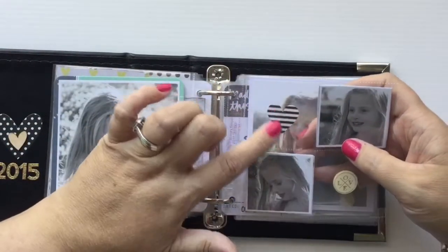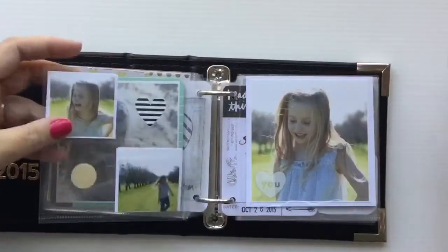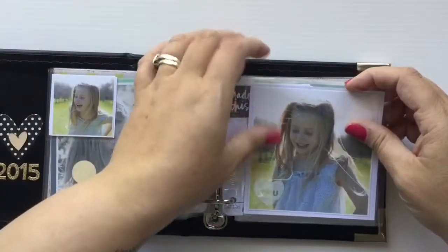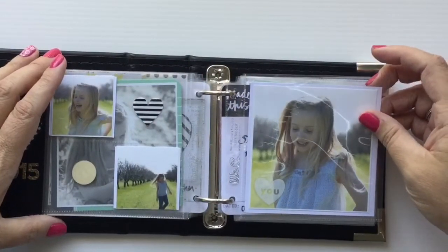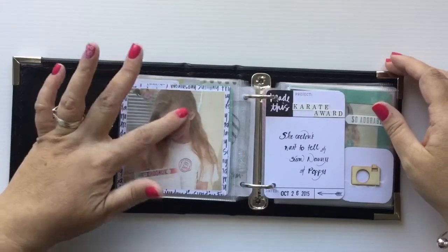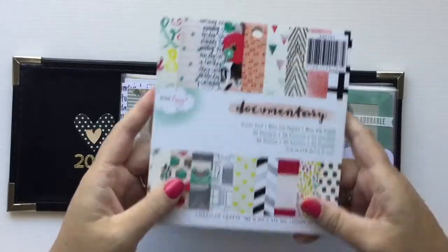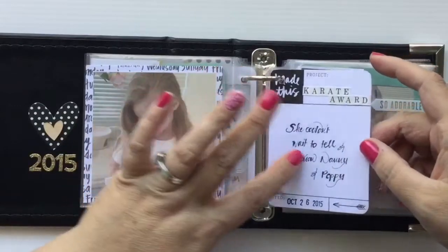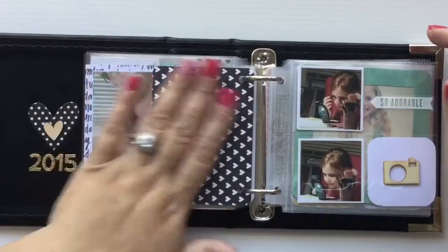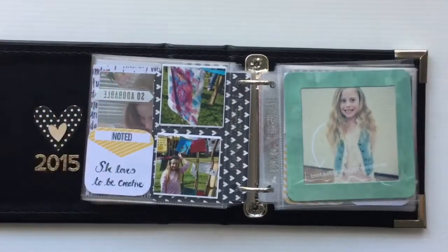I wanted the photos to speak for themselves - just simple with a wooden veneer and a heart sticker. You get a nice effect from both sides. I left one side blank and was happy with that. This is backed on more Dear Lizzie Documentary series paper. This little project life card is from when I was getting Studio Calico kits - really handy just to pop in. I didn't do anything extra on this side; I love the love hearts and left it at that.